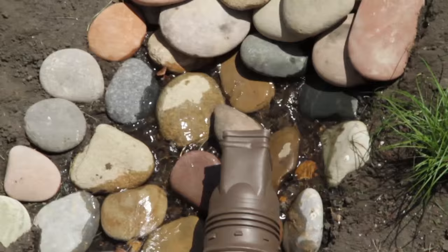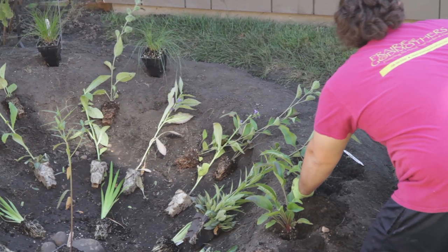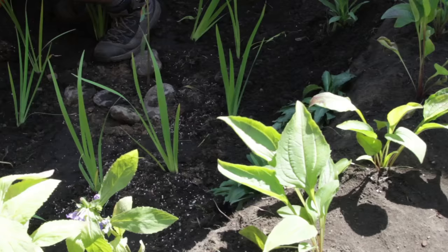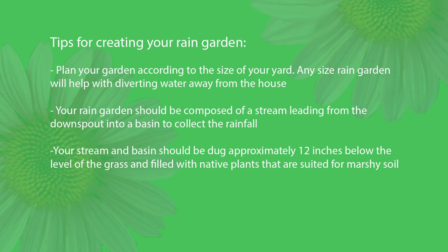So we took the approach with this garden to create an area close to the downspout of the backyard of the house. In total it's about 100 square feet, created by sizing out an area so that we have a basin in the backyard that will hold the water after a rainfall. What we've done this week in preparation is to create the area, dig it out, so at its steepest point it's 12 inches below the level of the grass, and we selected plants that will thrive in water or in moist areas.